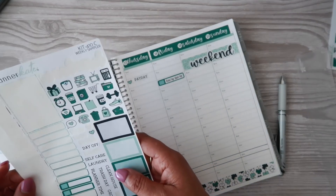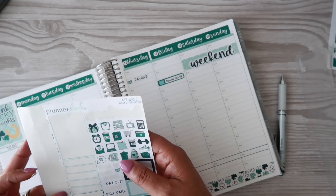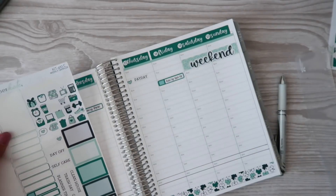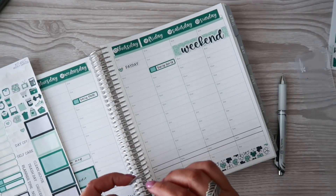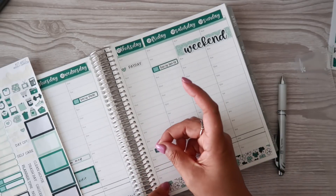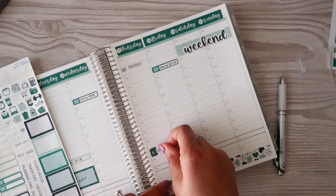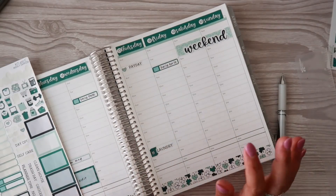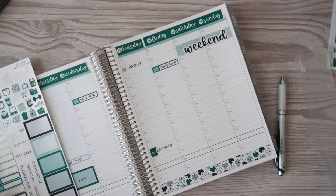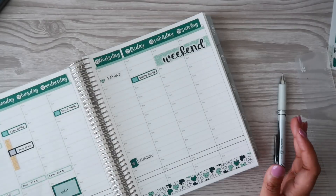Thursday is also our laundry day — definitely need to work on that. I was actually pretty surprised, but last Monday I got all of our laundry done and put away in one day, which is very much not like me. I do not like that chore at all, but it was great.